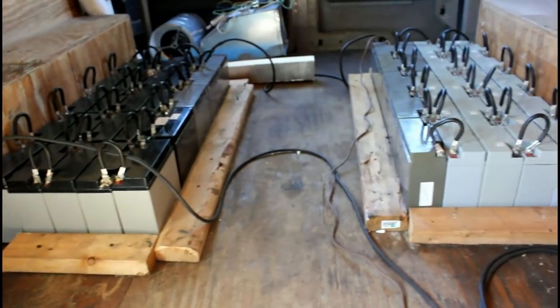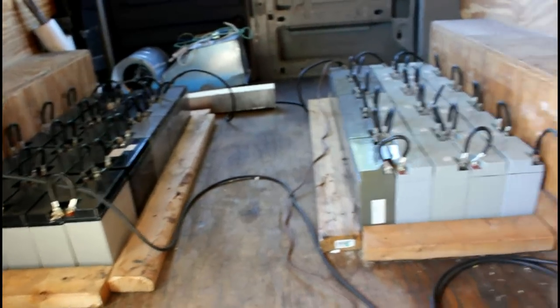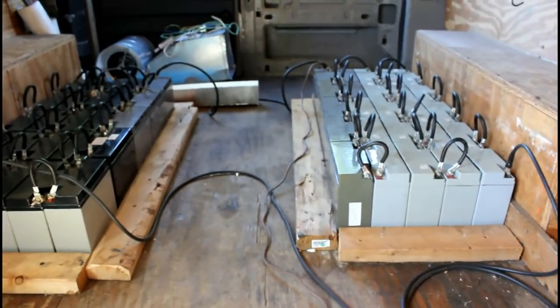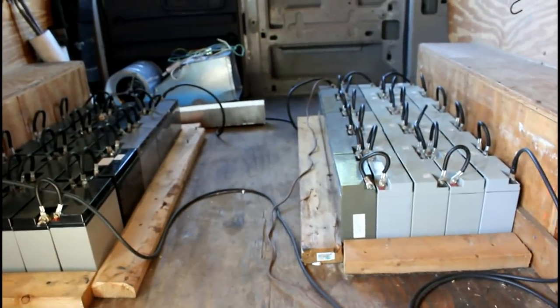Now I want to speak about the motor controller. Like I said, I did make a motor controller for the van and it did work for a long time, but eventually it did blow up — yes, it literally exploded, very loud, and it almost took out my hearing. The new motor controller that I have is much different.